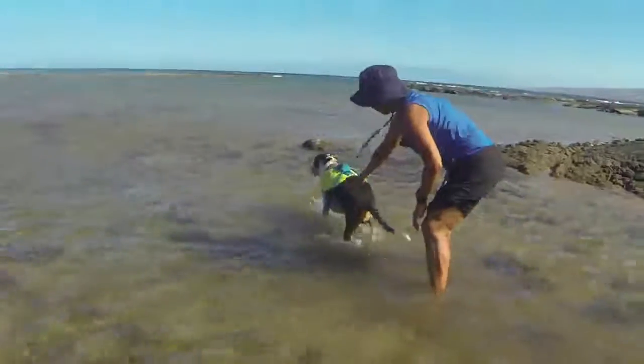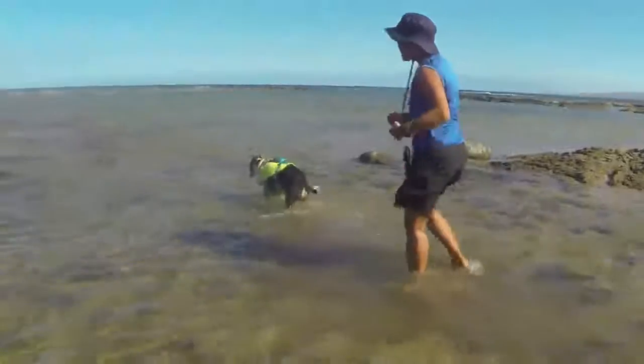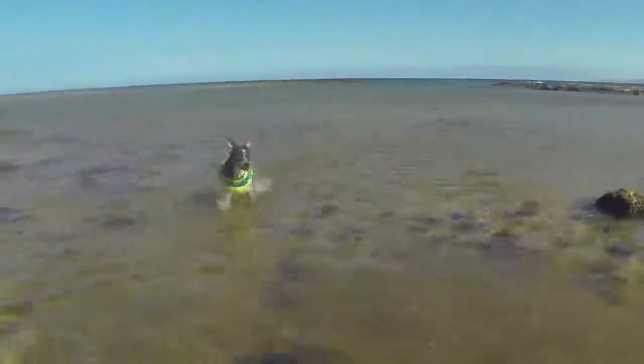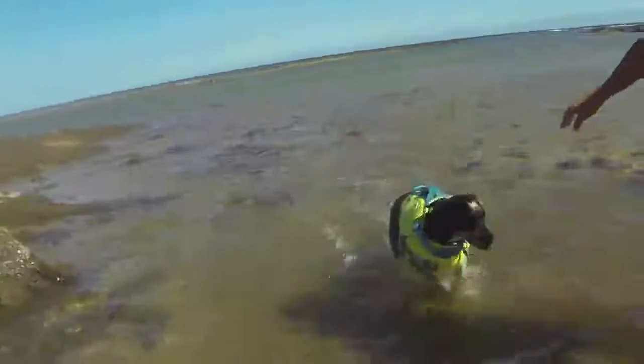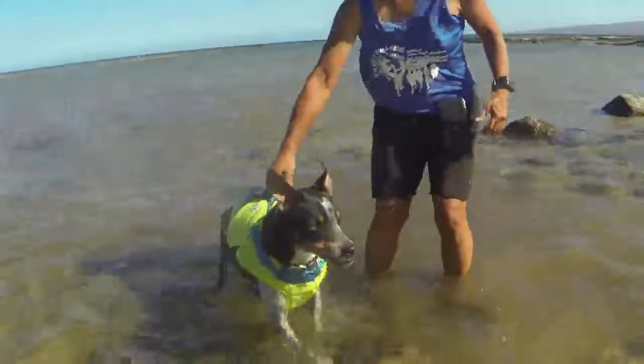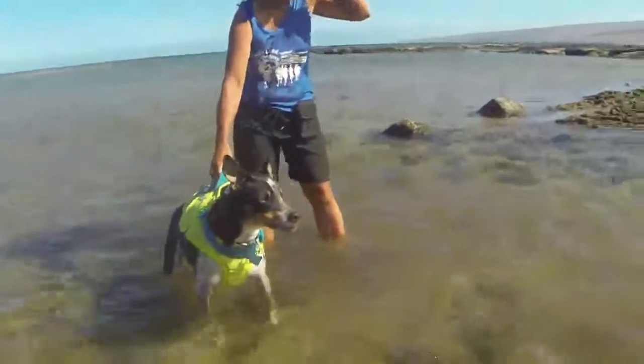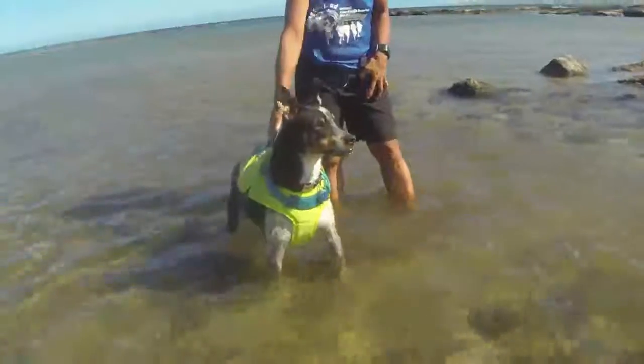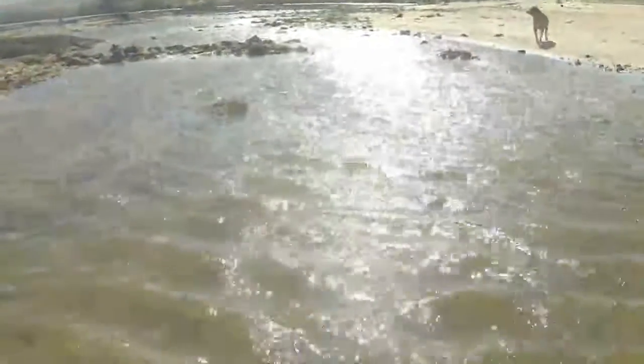The problem that she's had, though, is that her original vest was a life vest. It was designed to put on a dog on, say, a boat, so if the dog fell in, it would be buoyant and not drown. She needs a vest that doesn't support her to the point of incapacitating her in the water. She needs to actually do the work, and the vest needs to be there as a secondary support in case she runs into trouble.